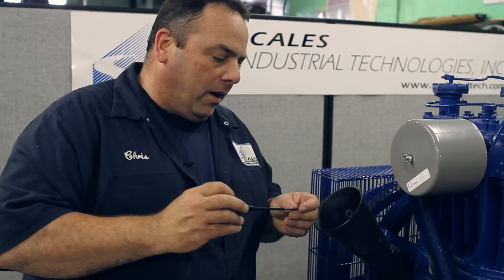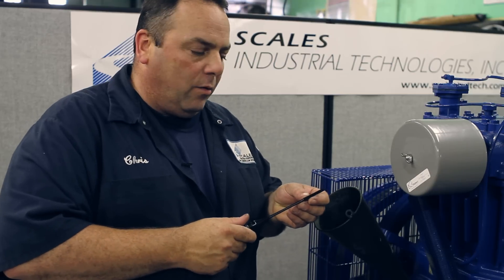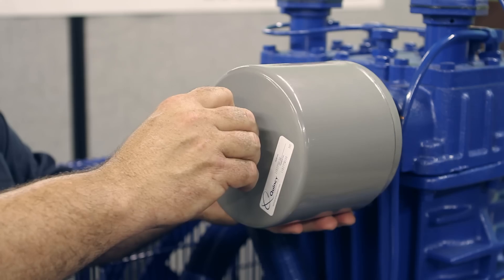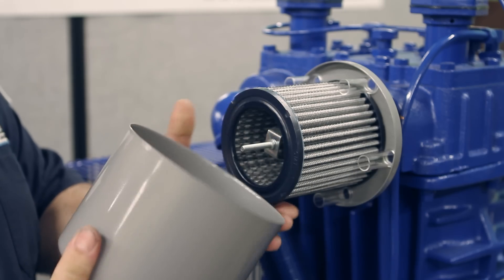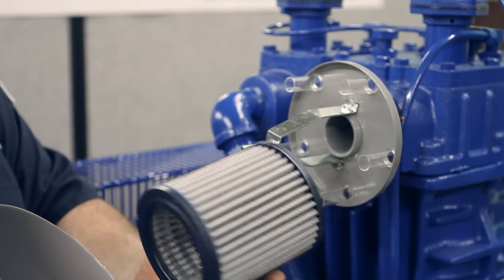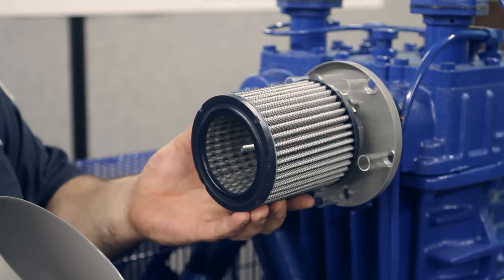You're going to fill up the oil level until you get to the high and low level point on the dipstick. You're also going to check the air filter, make sure it's clean — remove the cover, inspect, make sure there's no rust. You can blow it out or replace it.